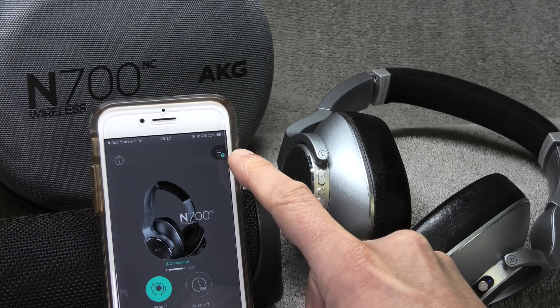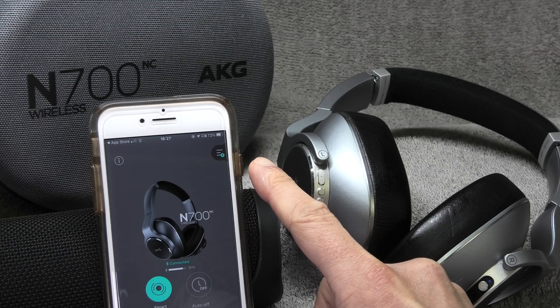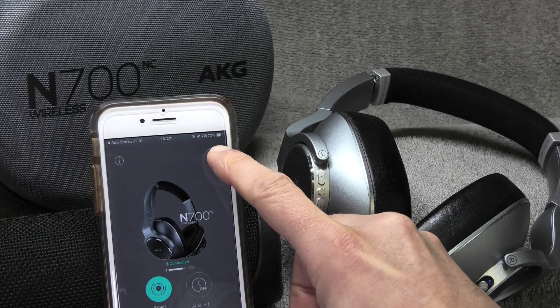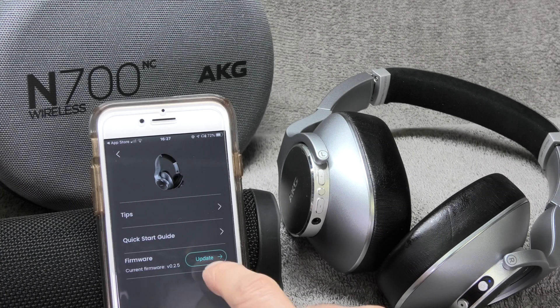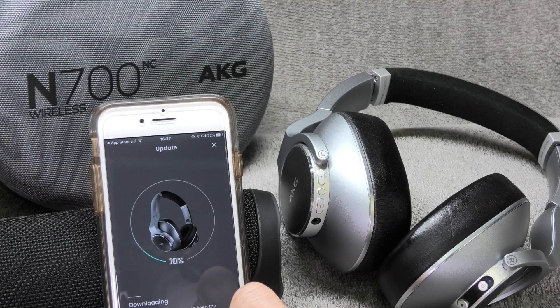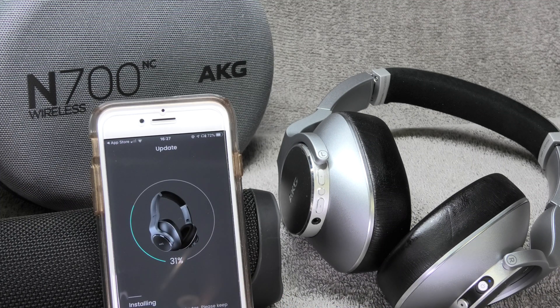Now in the upper right corner of the screen you'll see a little greenish dot, and that indicates that a firmware upgrade is available. Select this, and on the list at the very bottom you'll see the current firmware is version 0.2.5. Select the upgrade button to proceed.